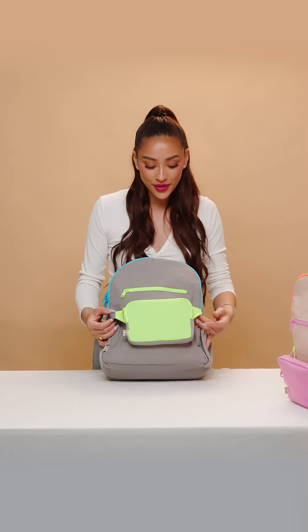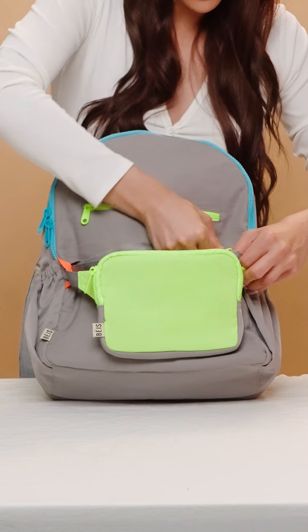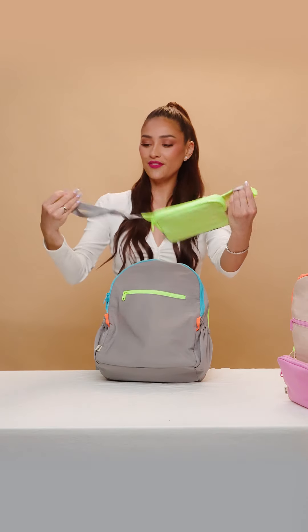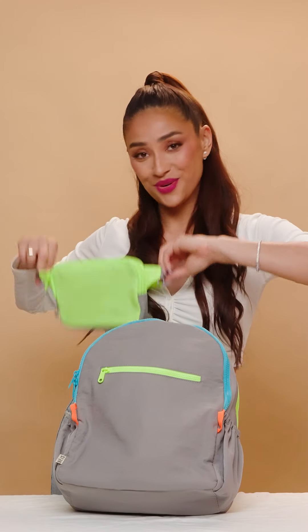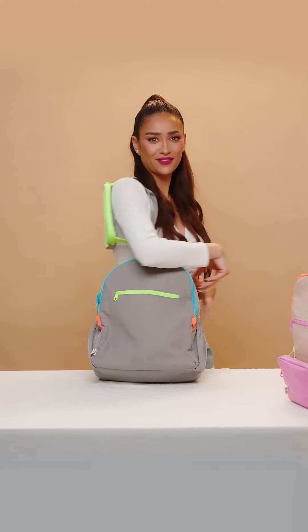First things first, looking at the front, we have this removable fanny pack that's super easy. All you have to do is unclip it here and take it through these two little straps. So they have this cute little fanny pack that they can wear — Alice loves this — either as a little crossbody or around her waist. This would be a wristlet or a little shoulder pack for me.